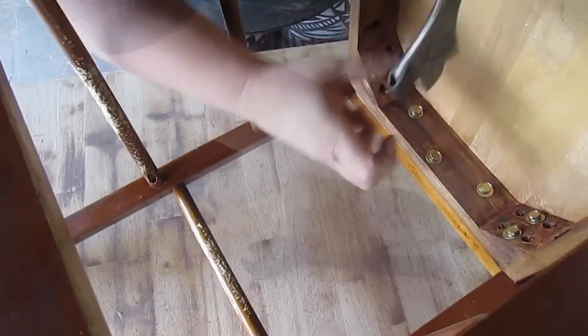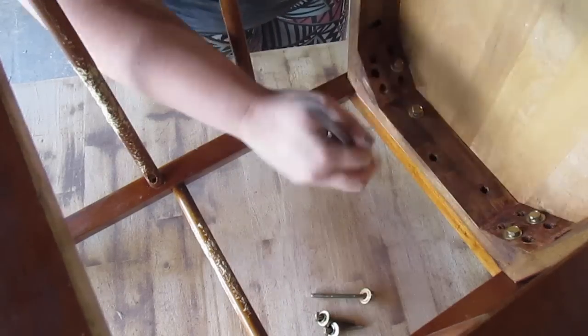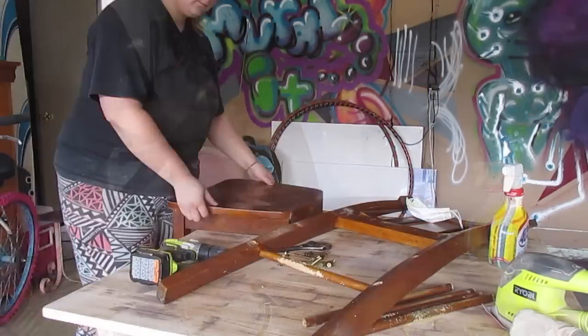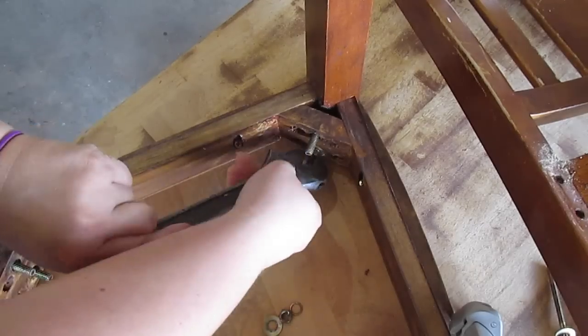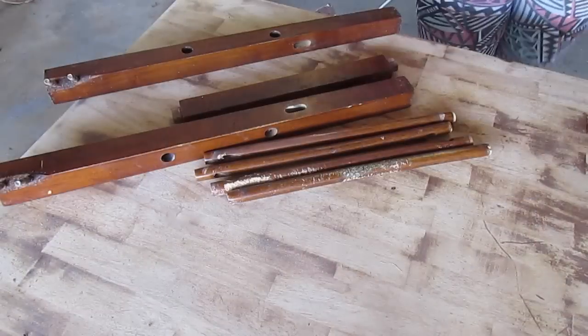First things first, you've got to disassemble it. After you've disassembled the chair, go ahead and start sanding everything down. You want to make sure you get everything off — well, mostly everything. You don't have to get all of it off.